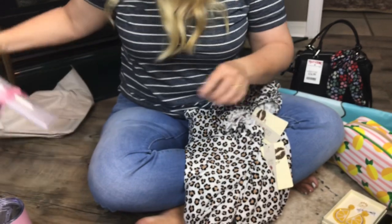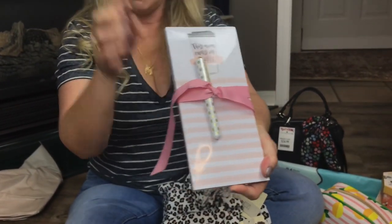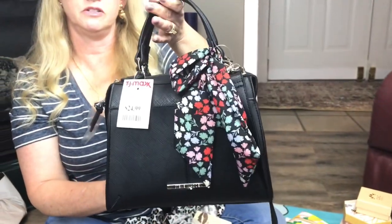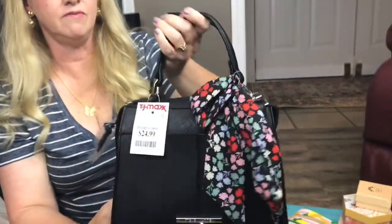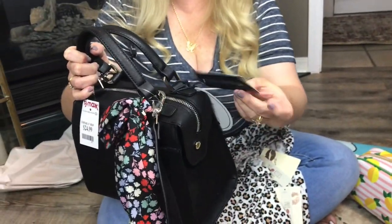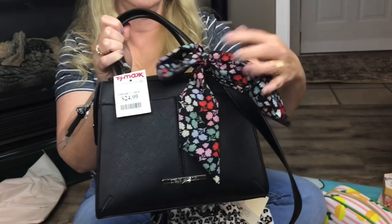I picked up this cute 'This Mom Runs on Coffee' notebook for $2.99 at TJ Maxx. And then I think my last Mother's Day gift idea is a purse. I thought this purse was really cute — it's got a little scarf on it, it's Steve Madden brand, and it was $24.99 at TJ Maxx. Regular price at a department store would be $78. You could just change out the scarf if you wanted to.